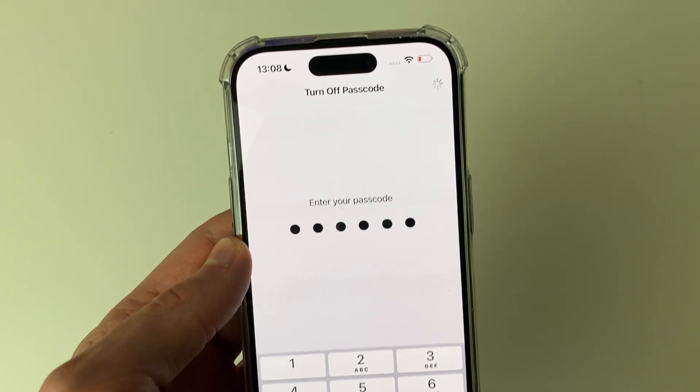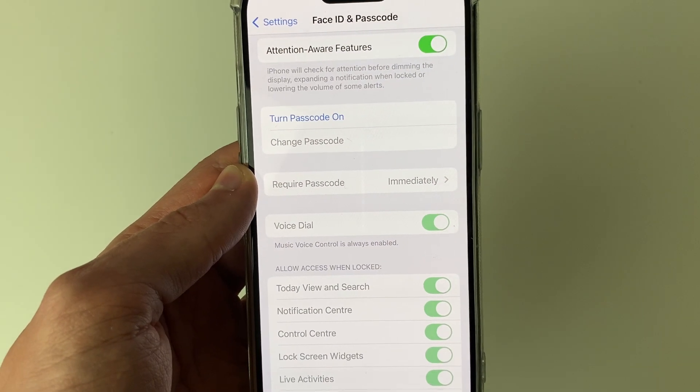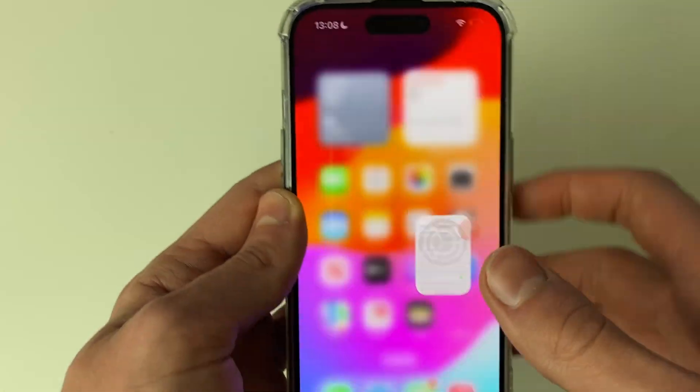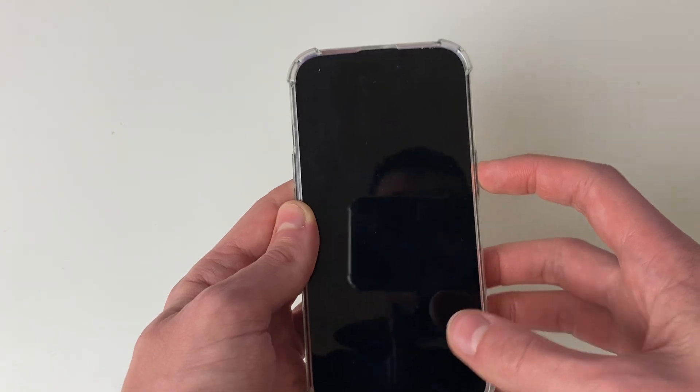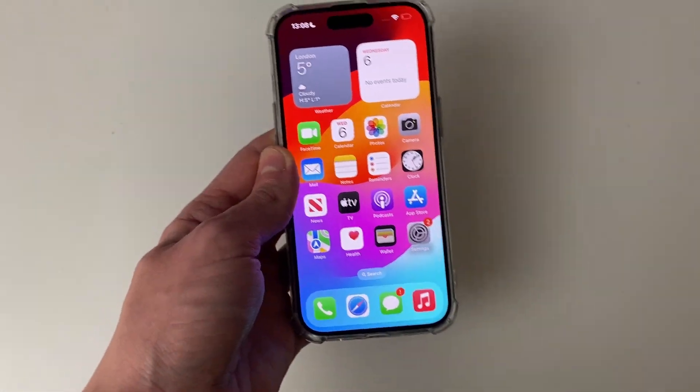After you've entered it, it will take a moment — as you can see it's loading in the top right — and just like that you've now turned it off. It now says Turn Passcode On, and when I lock my phone I can then just unlock it without having to enter any password or use Face ID.